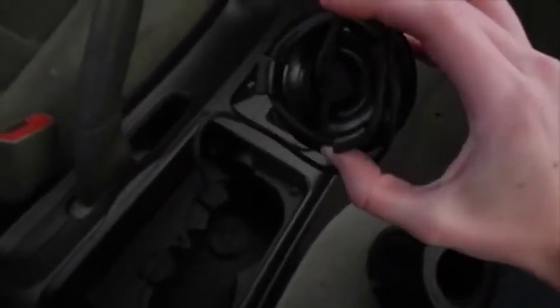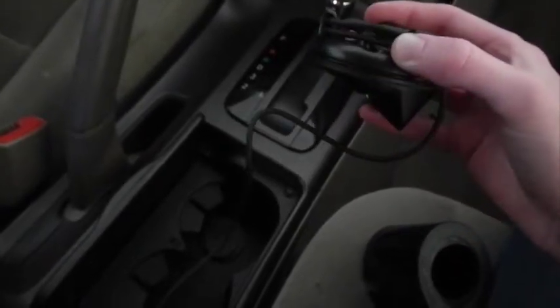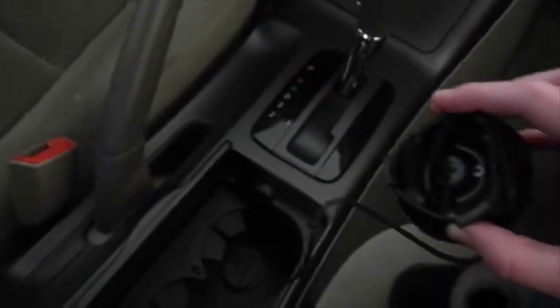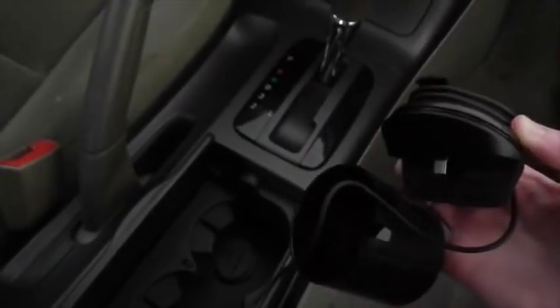After I cleaned out my cup holder, I discovered how you're supposed to manage the cord — you're supposed to wrap it around there to keep it all tidy. I still don't think I can do it with one hand, but it's much better than just stuffing it in the base.